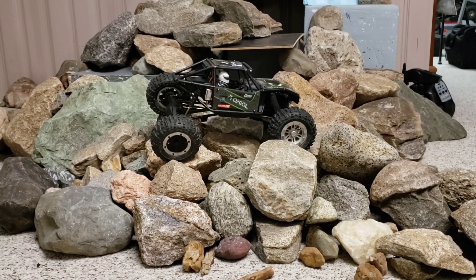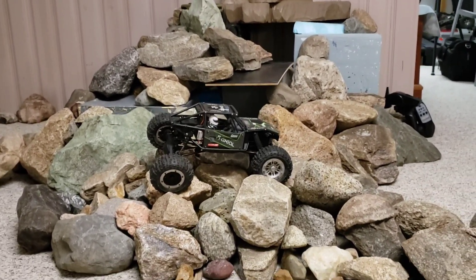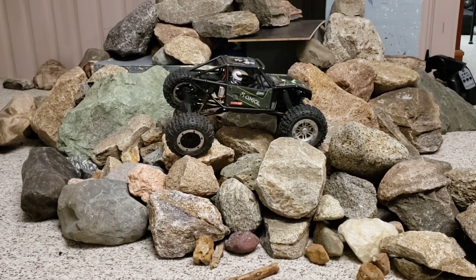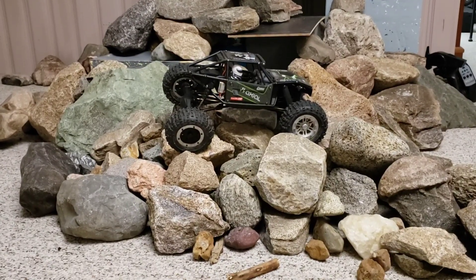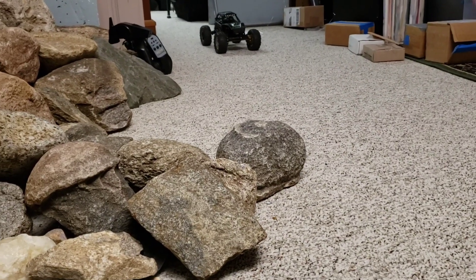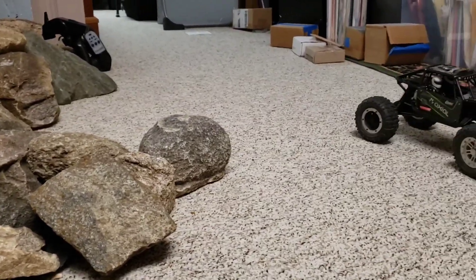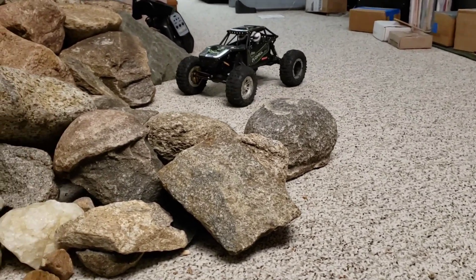Welcome back to the Center for Off-Road Research, Shenanigans, and Science. We haven't done a video over here in a long time because it's summer. It's also in the process of a redesign, so be patient — I've just got rocks piled up randomly with no set lines yet. I wanted to take a chance to find out how this actually runs with the new motor. I'll show you a speed run real quick — and that is very similar to a 1/10 scale. It's got speed now, which it didn't have before.